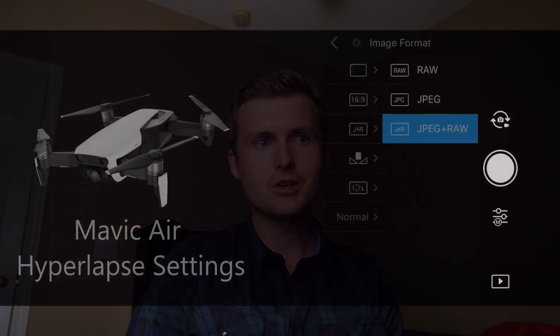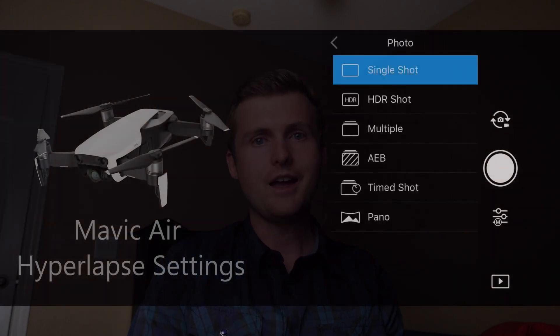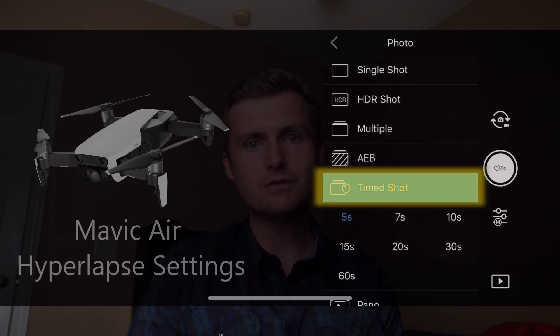Now I want to briefly go over how to get started. The first thing you're going to do is make sure your camera settings are set correctly. Come over to your settings and make sure your camera is set to JPEGs and RAW. The reason you want to do that is because you can upload the JPEGs to your phone for a quick preview of how the hyperlapse turned out, but when you put it into your editing software, you're going to use the RAW files. Then go to your shooting settings, go to time shoot, and set the interval to five seconds.